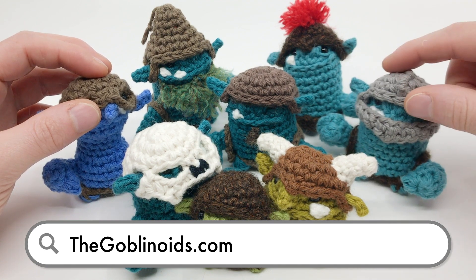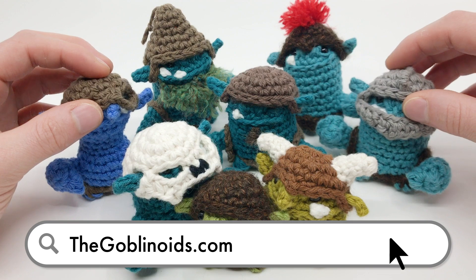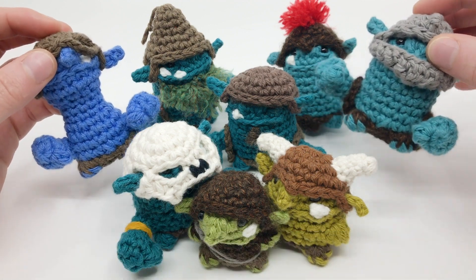You can also access it by becoming a Club Crochet member or Louie's Loops Patreon supporter for $5 a month. Again, you can access the full bundle at thegoblinoids.com. Without further ado, let's get hooking.